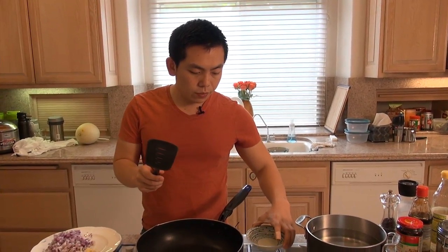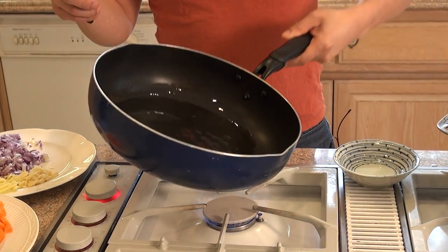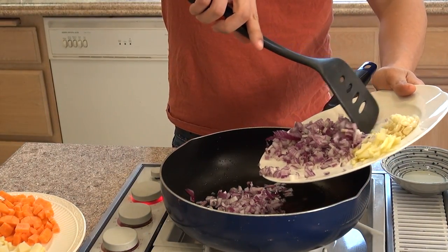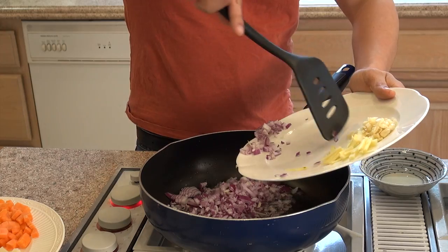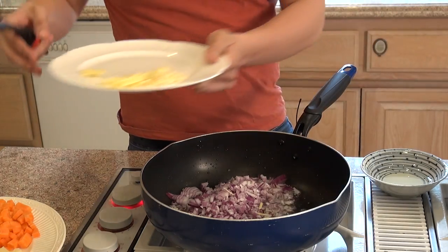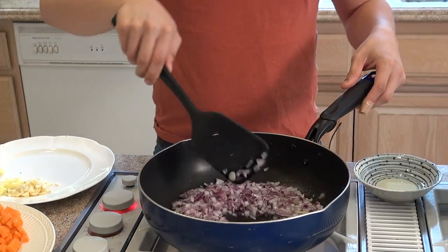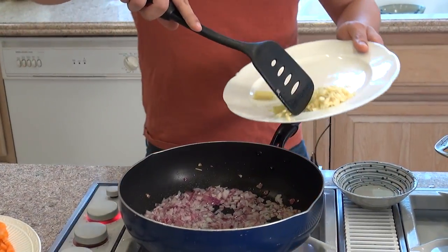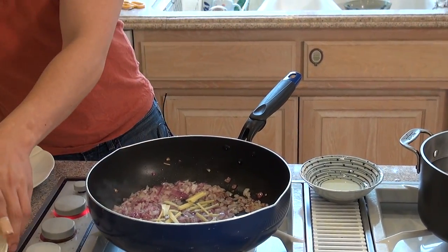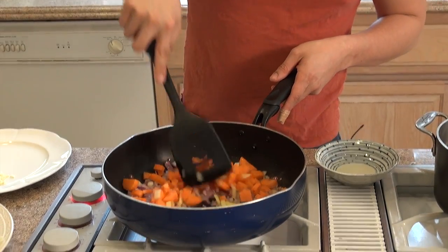So let's get started. First we're going to add in some oil. The first thing that goes in is the onions — the onions need time to caramelize, so we'll put them in first. Cook them for about two to three minutes. Now let's add in the ginger and the carrots, and cook it out for another two to three minutes.